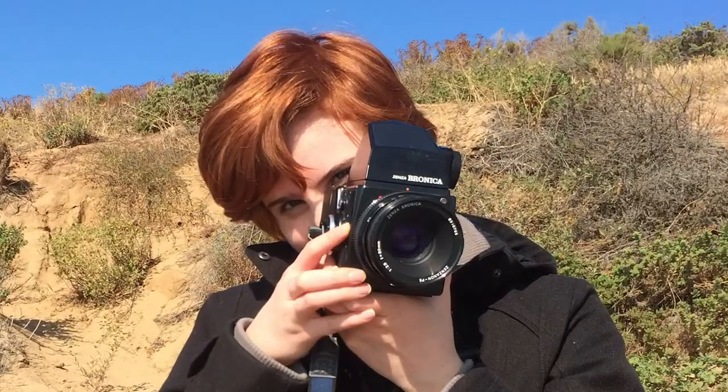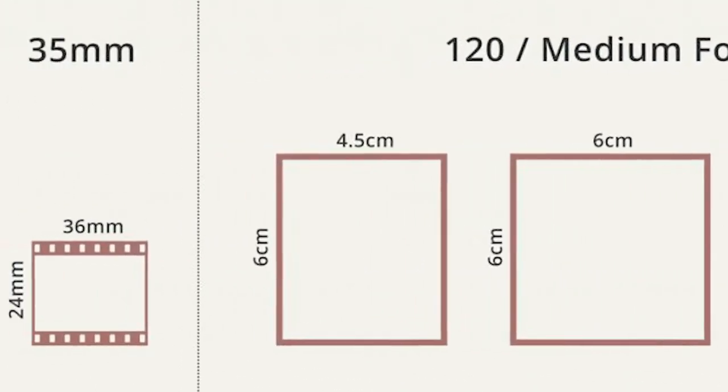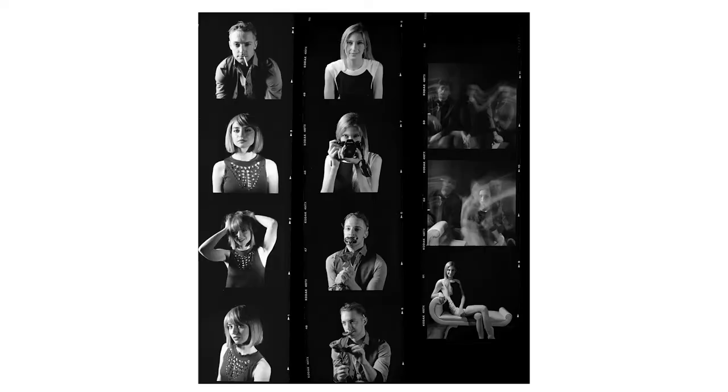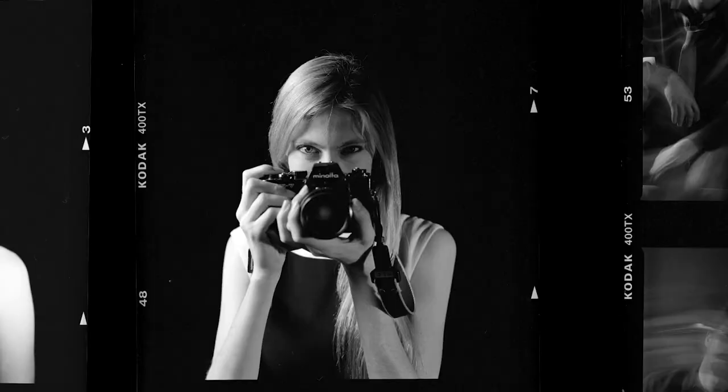Just a quick background — this is a medium format camera, which we showed you in our first video. We used to shoot more medium format photography. If you don't know, it's just a bigger format than 35mm; the negatives are larger so you get more detail. As soon as we got a taste of what medium format could accomplish from one negative, we just fell in love.